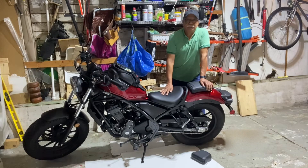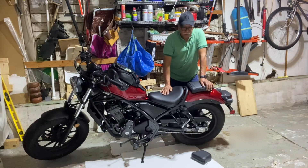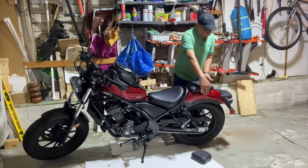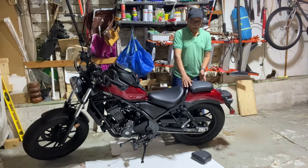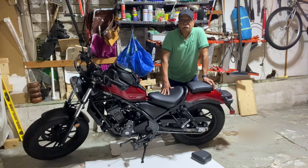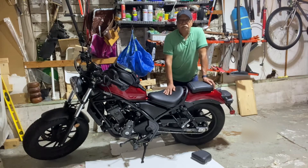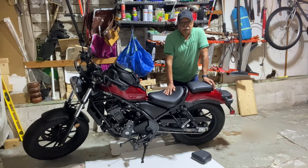Hello, welcome back guys. This video is about installing a railer luggage rack. I got this luggage rack from Amazon. I'm going to install it and I'll give a brief review whether this rack is worth it or not.